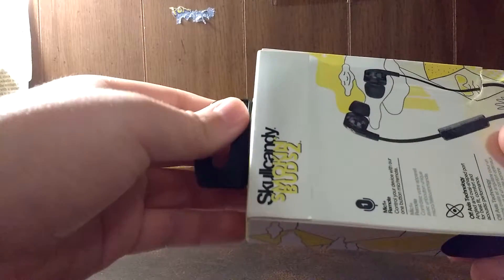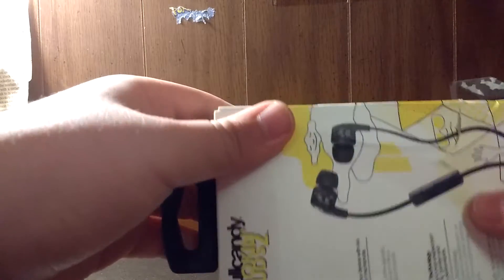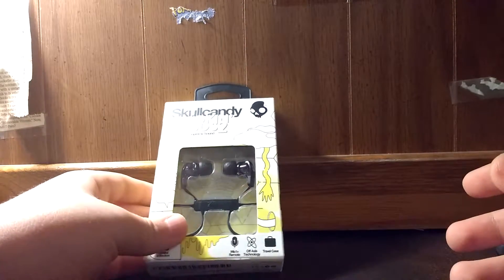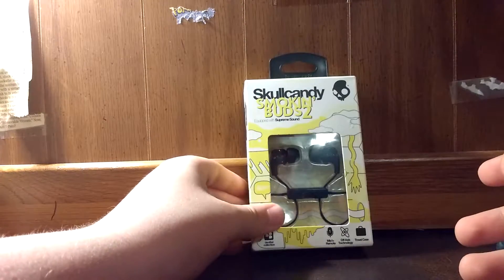I'll probably do an unboxing of them shortly. So, everything is going okay and swell with my earbuds collection as of now.